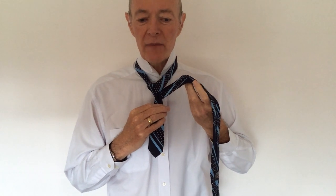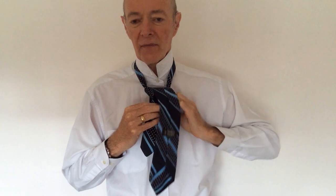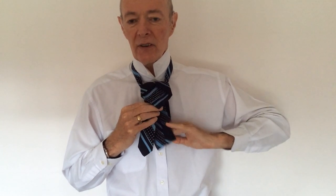Now we're going to pass the longer piece through the centre again and back round behind our tie, and then pull it all the way through.